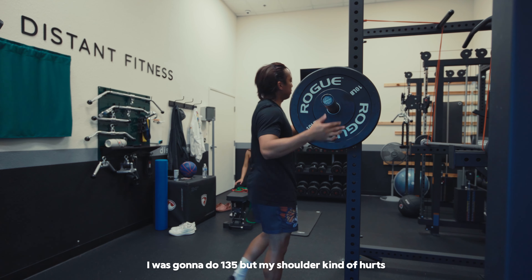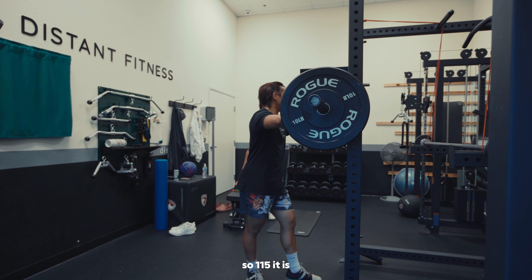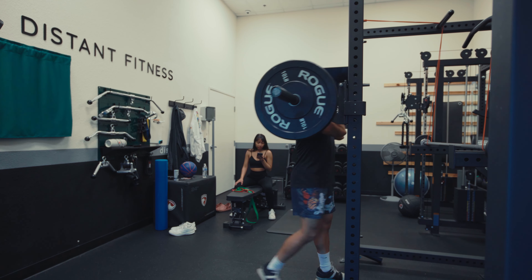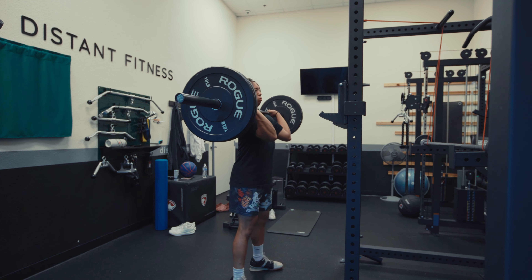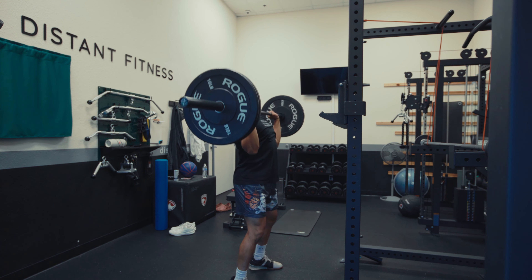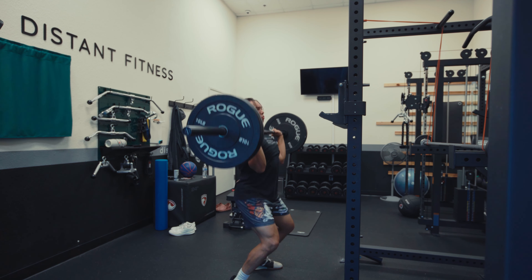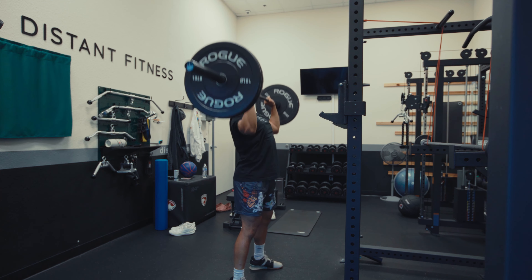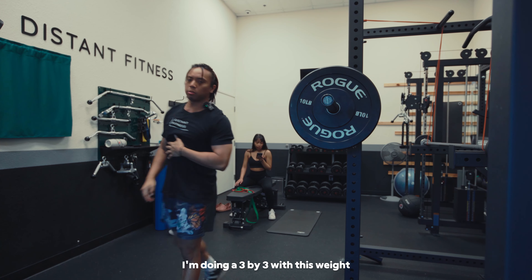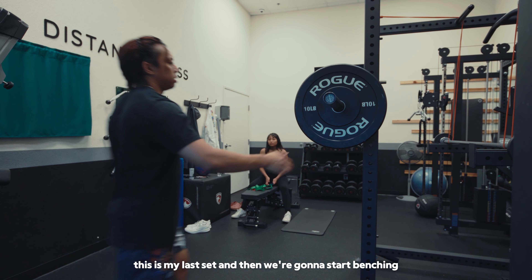I was going to do 135, but my shoulder kind of hurts doing overhead pressing, so 115 it is. I'm just going to record the last set — I'm doing a 3x3 this week. This is my last set and then we're going to start benching.